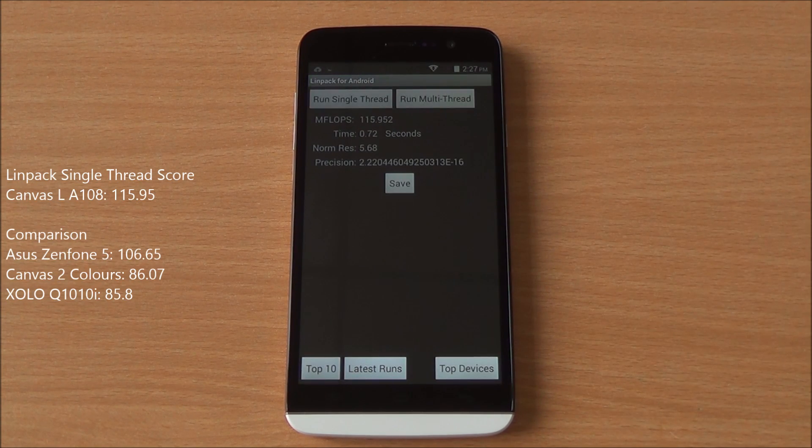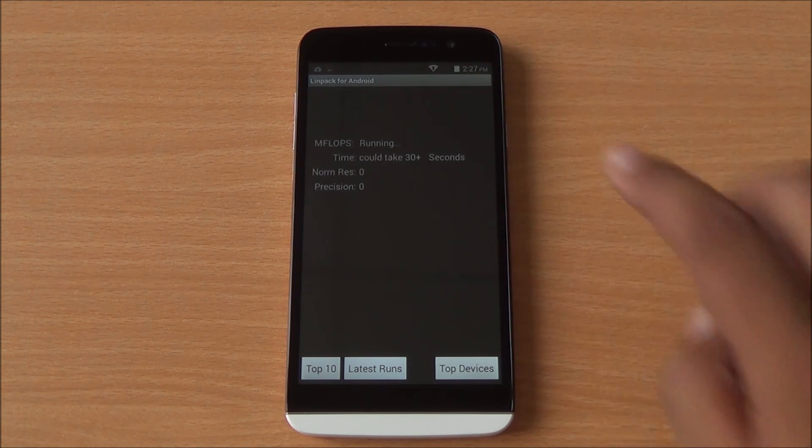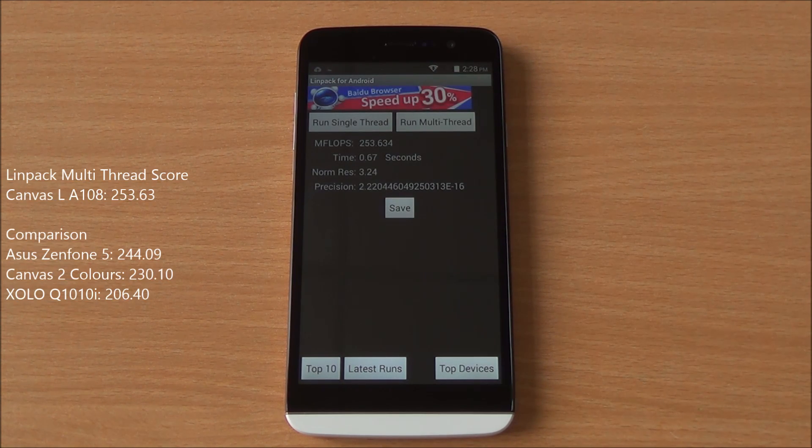Now we are running the LINPACK single thread test. We got a score of 115.95 — excellent score here. Multi thread test time: we got a great score of 253.63. These are excellent scores for this chipset.